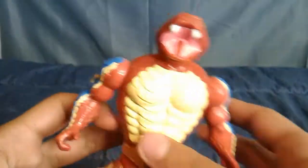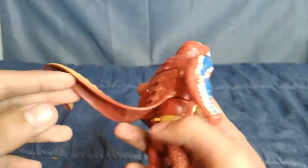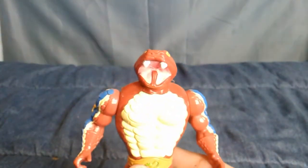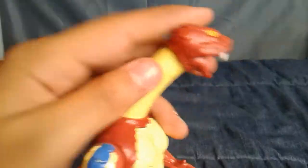We have Rattler, and he rattles — let me put it in the mic. He has the rubbery tail, and there's a button there. When you press that button, he comes to attack you. Pretty fast. Pretty cool for $10 — pretty cool toy.